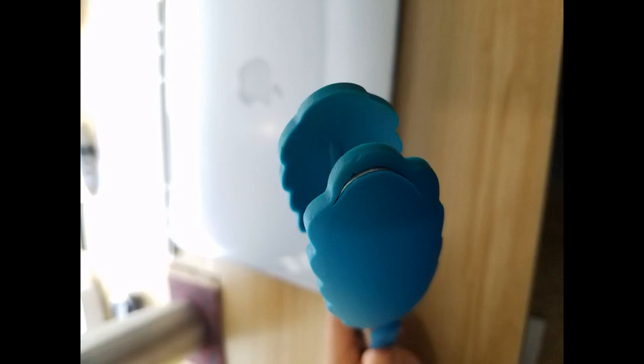The tongs are sturdy and responsive. The shorter length is great for control. I love using them in non-stick and enameled cookware because I don't have to worry about gouging my pots and pans.